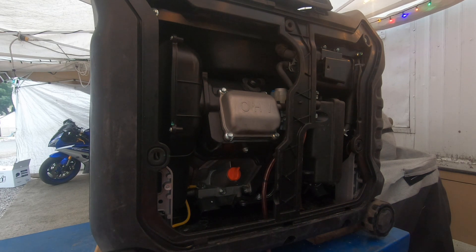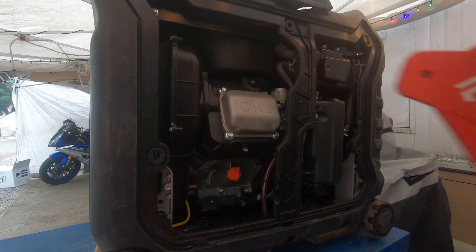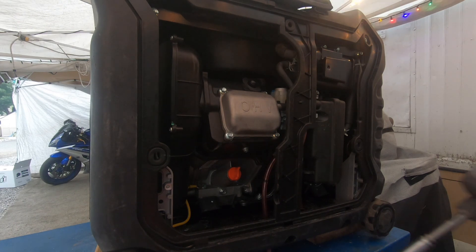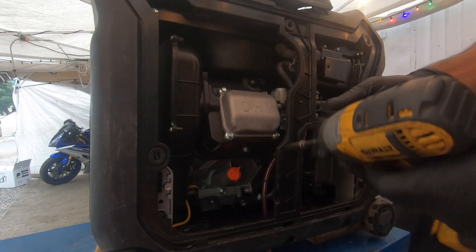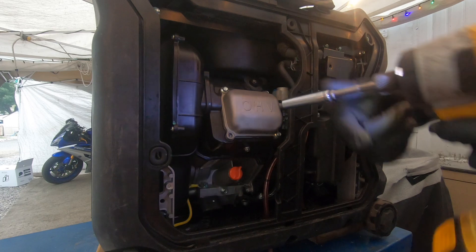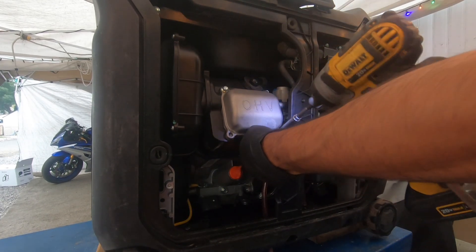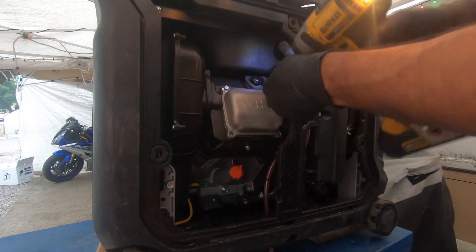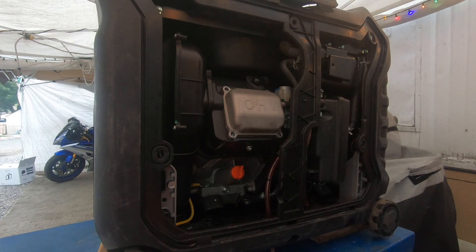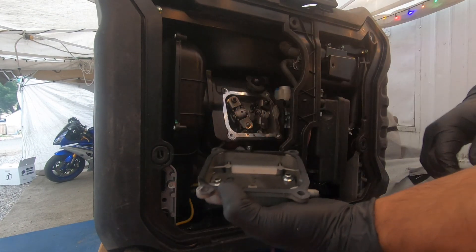Welcome to another Immortal Engines video. Today I'm gonna keep it short. This is my Predator 3500-watt generator. I have the cover pulled off because it really needs a valve adjustment — it's not running right and I have a feeling the valves might be too tight. We're gonna grab an 8mm socket, pull all four of these screws right here, and our valve cover should come right off.